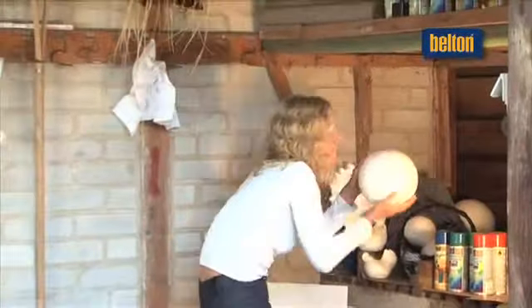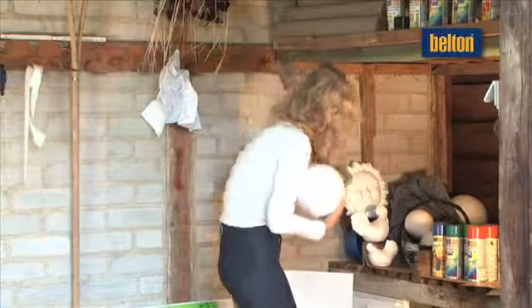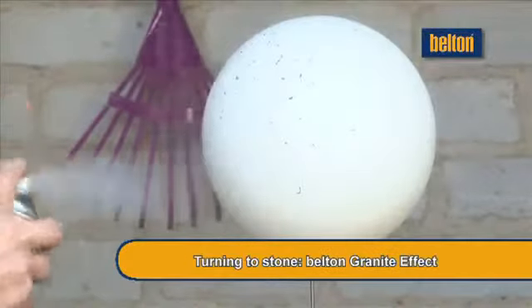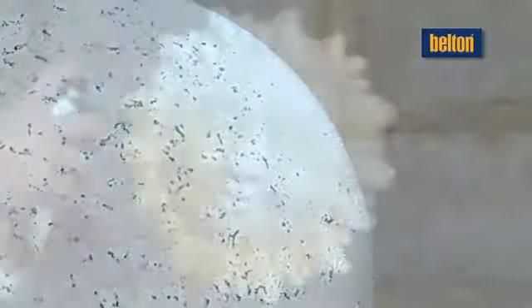BeltOn Granite Effect lends objects not typically made of stone a granite-like appearance. Pre-treat polystyrene with BeltOn Polystyrene Primer. An amazing transformation at the push of a button – let your fantasy run wild.